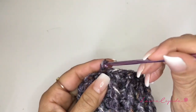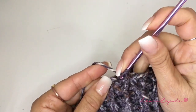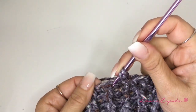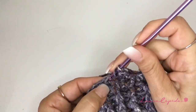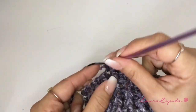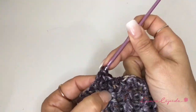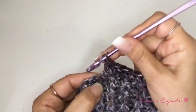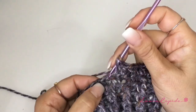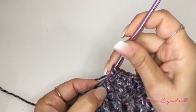Now for the second part of our glove we are going to make half double crochet in all the stitches, and in some of them we are going to increase. This is how we make the half double crochet. So here we have one, two, three, four, five, and in the sixth we are going to make two half double crochets together. And again one, two, three, four, five and in the sixth again two half double crochets together — and like this the whole row.